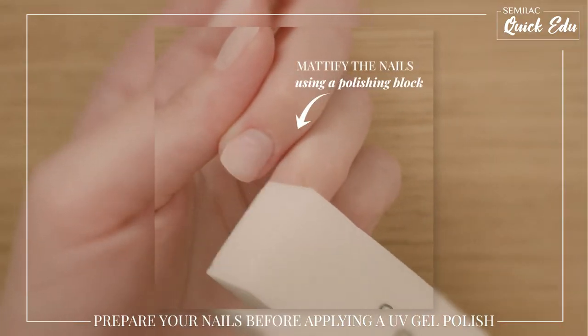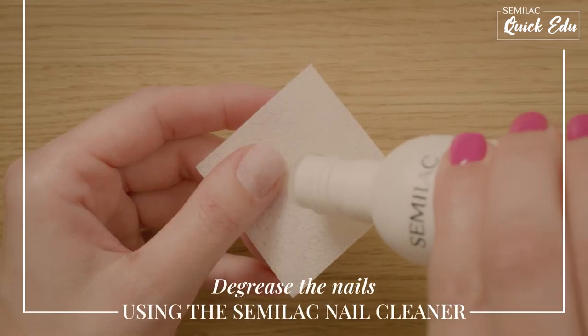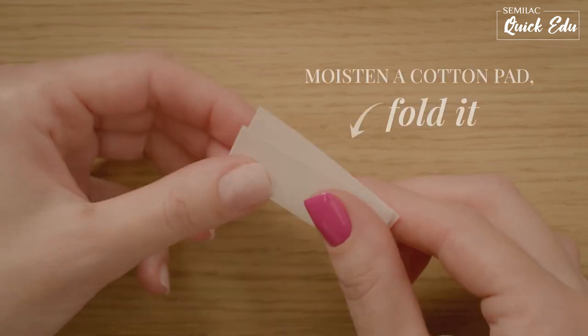If the nail plate is mattified, the UV gel polish sticks better. The next step is nail degreasing. Moisten a pad and fold it in four to be more precise.